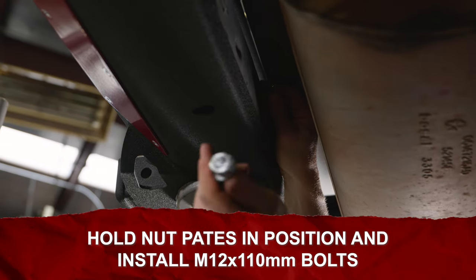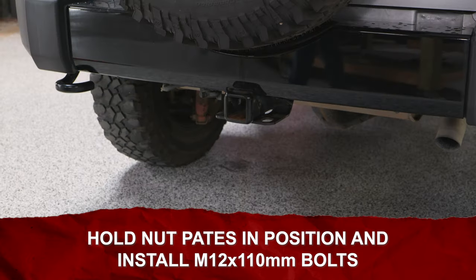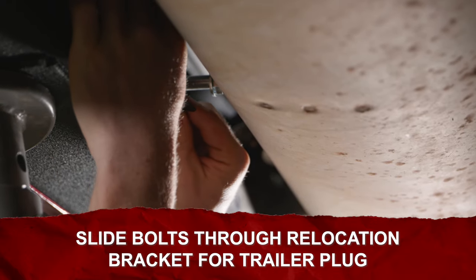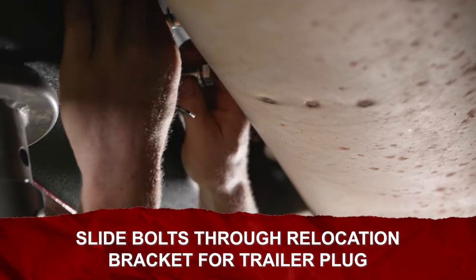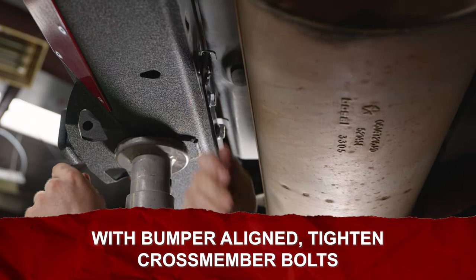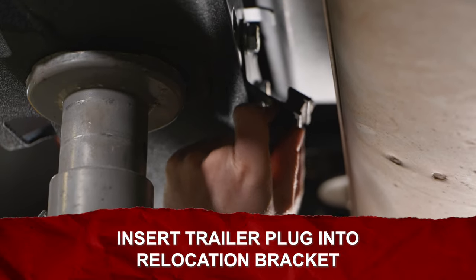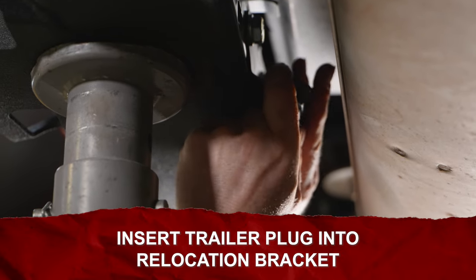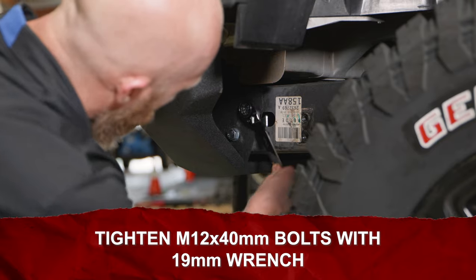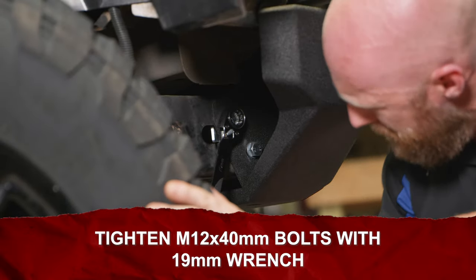Holding the nut plates in position, install the M12 by 110 bolts and washers. If your Jeep has a towing package, slide these two bolts through the provided trailer plug relocation bracket before threading into the nut plates. The bent side points down and toward the front of the vehicle. Now that the bumper is aligned to the body, tighten the four crossmember bolts. Insert the trailer plug into the relocation bracket so the tabs fit the notches and hold it into place. Tighten all four M12 by 40 bolts located on either side of the frame using a 19 millimeter wrench.